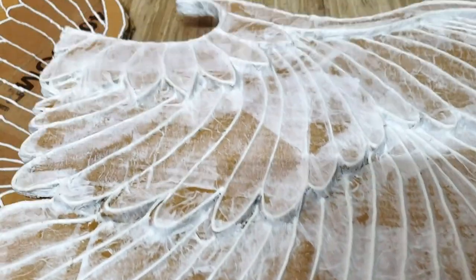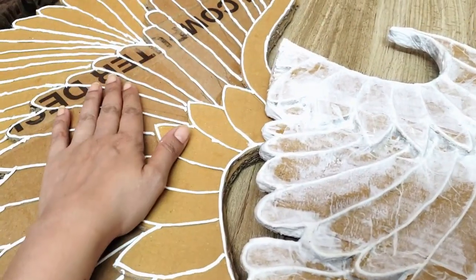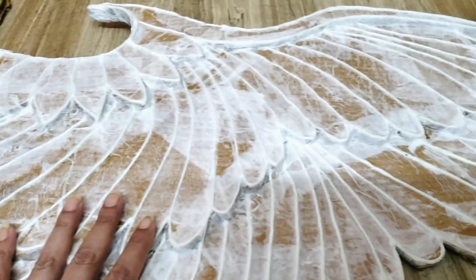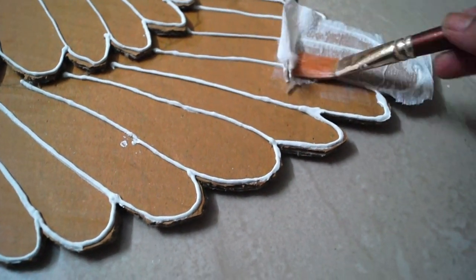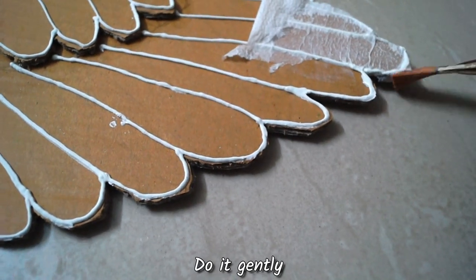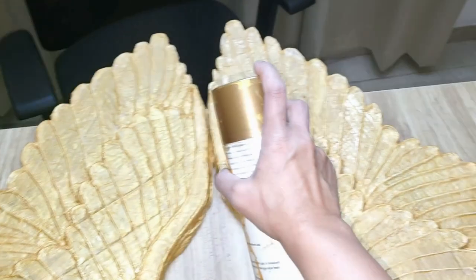Now, moving on to the next one. And then once they are dried, I am going to paint them. All right. Wings are ready, and now I am going to paint them gold.